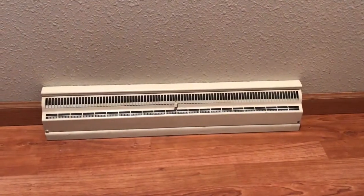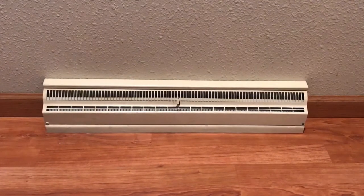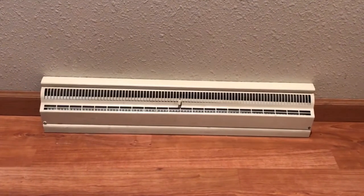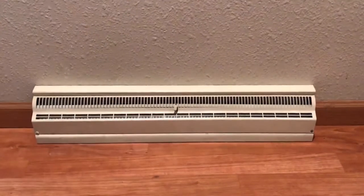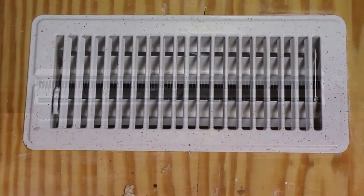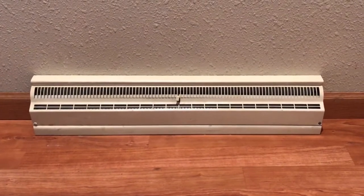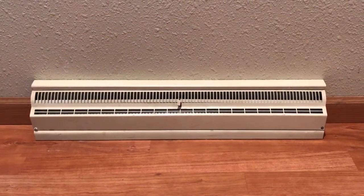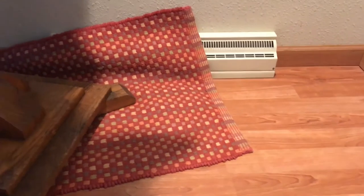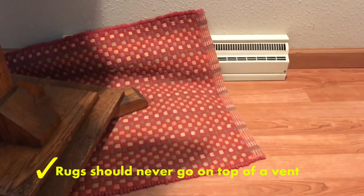Now that we've established that air can flow freely through your furnace and be heated and cooled efficiently, we want to be sure it can be distributed effectively to each and every room of your home. Registers like this one are often found in newer and double-wide homes, while others are more often found in older manufactured homes. Let's find all the registers — they're typically along the outside wall or near the middle of the room. This register is located in an entryway, and as you can see, the entryway rug and coat tree are blocking it.